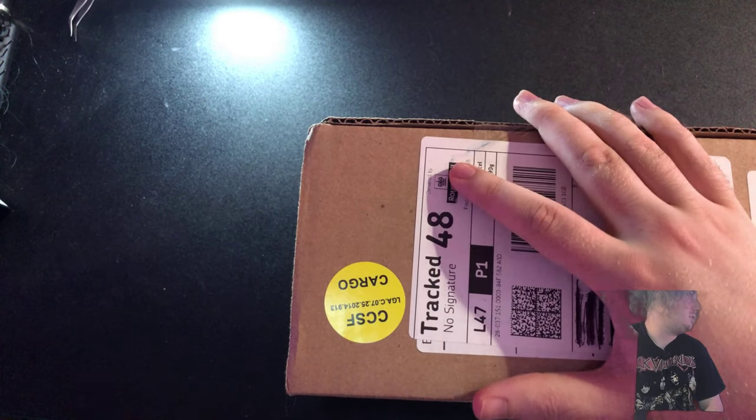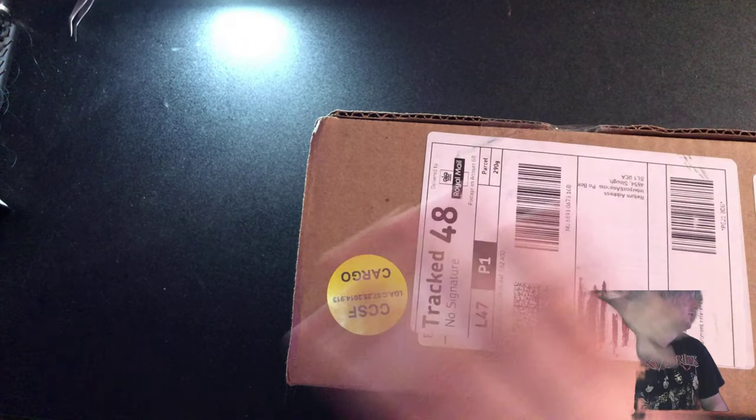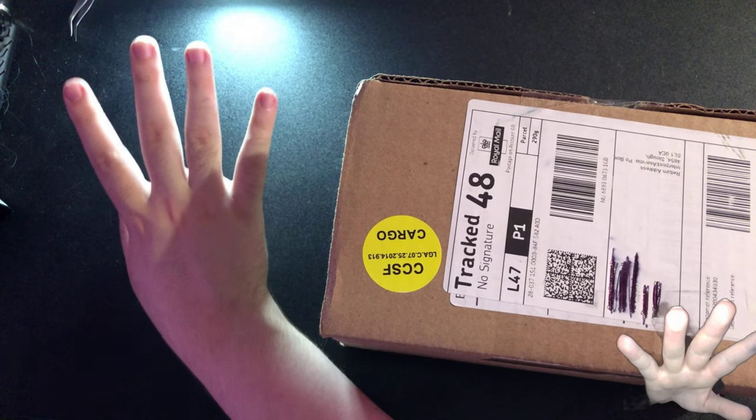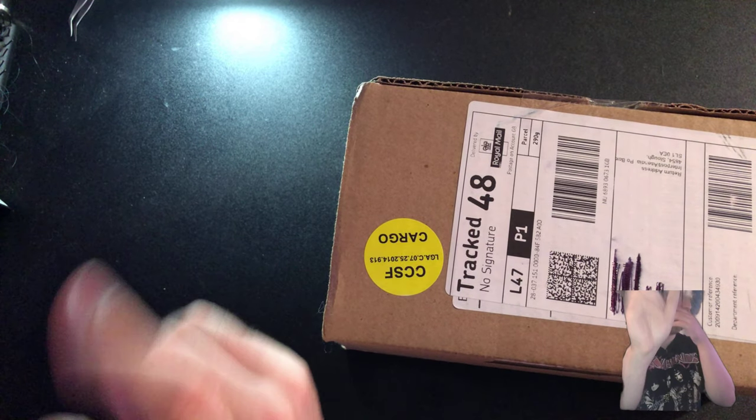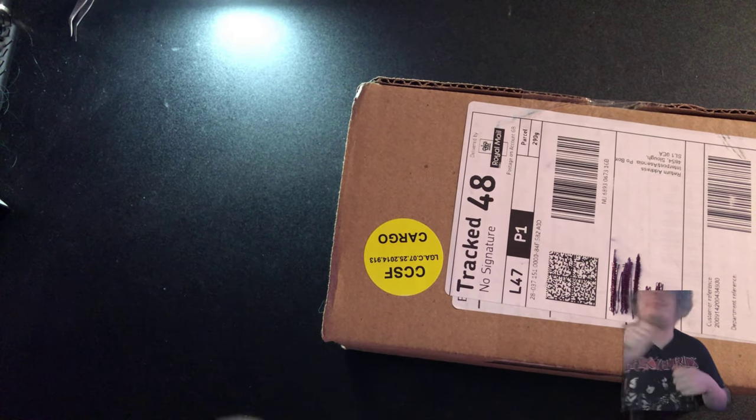But yeah guys, just so you guys know, I've got another unboxing and let's hope when I do it the Shaker Cup shows on this camera here, as well as this camera. It's not this camera, it's just a little show on this camera. But yeah guys, let's get into this video, shall we?